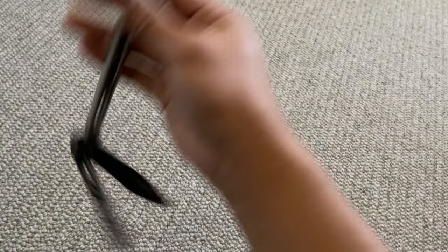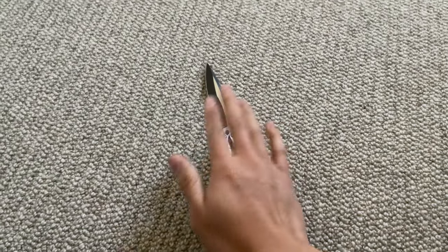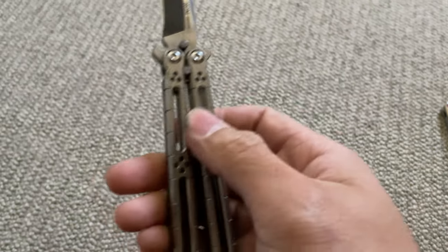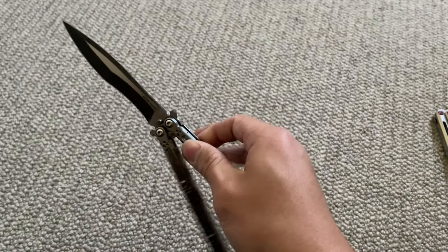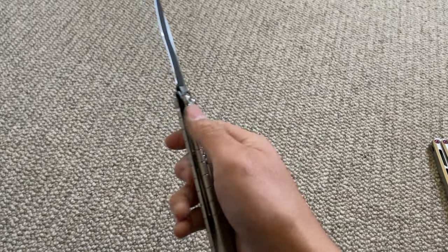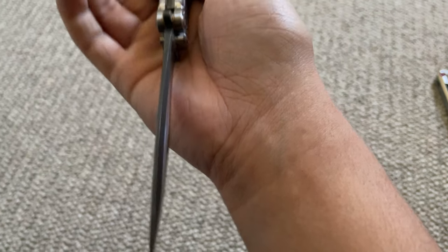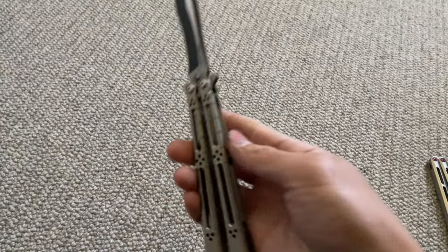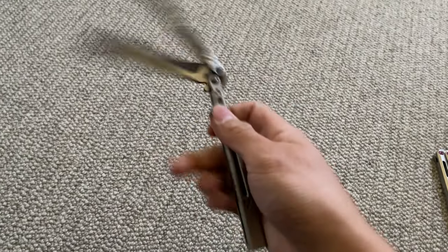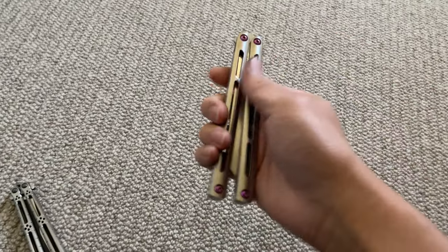It hasn't slipped out of my fingers yet. It is very comfortable even though there isn't any handle texturing like the Tsunami has. As you can see there are milled-out holes that do have quite a bit of grip, but it's not uncomfortable even though it is kind of grippy. The blade profile is super nice and the finish quality on this is also amazing.